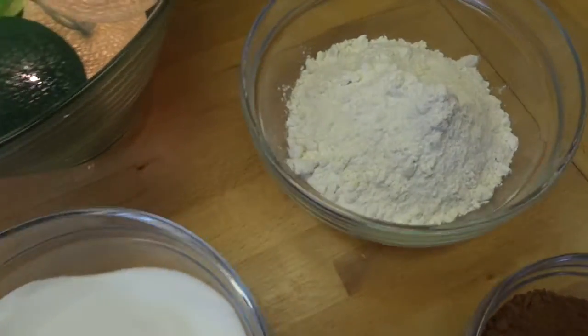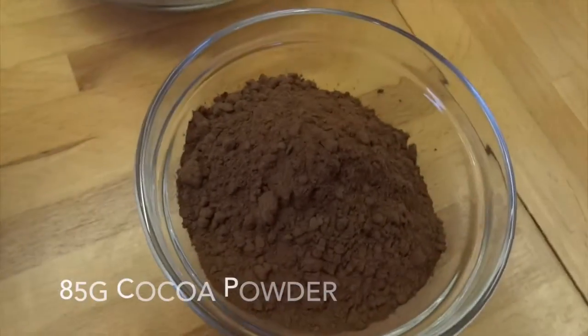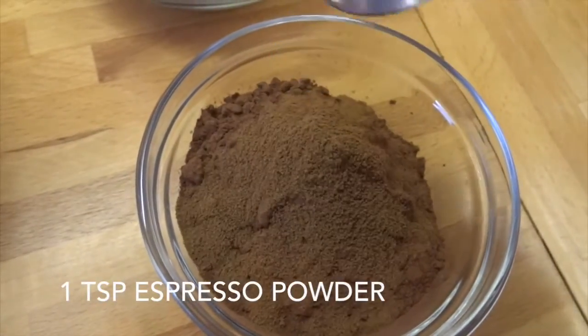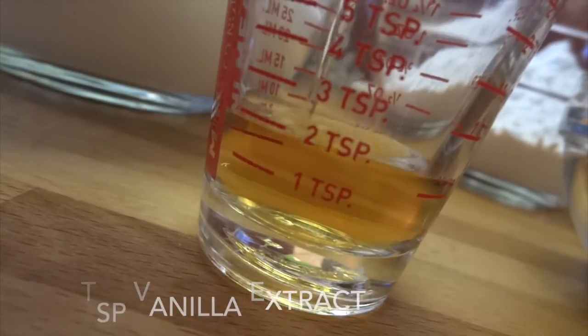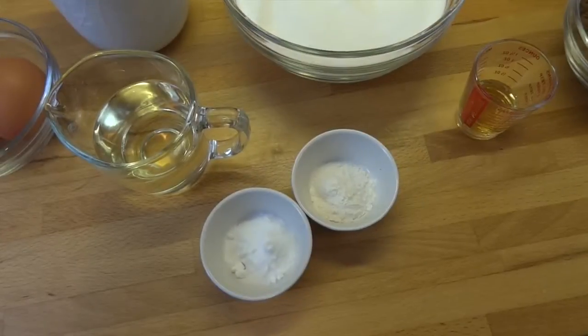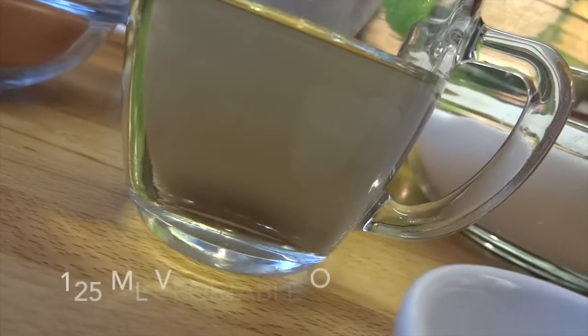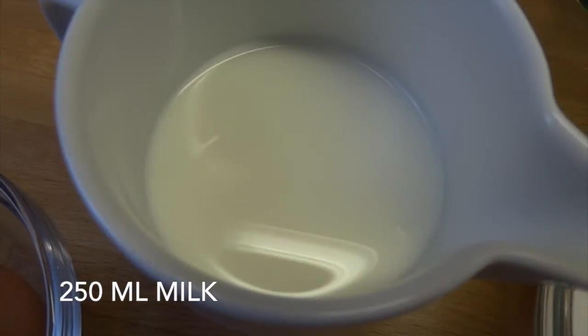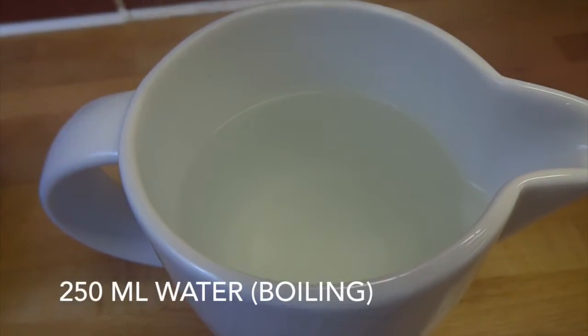To make this you're going to need 225 grams of plain flour, 350 grams of caster sugar, 85 grams of cocoa powder and a teaspoon of espresso coffee powder, two teaspoons of vanilla extract, one and a half teaspoons each of baking powder and bicarbonate of soda, two medium eggs, 125 millilitres of vegetable oil, 250 millilitres of whole milk, and lastly for the sponge part of the cake 250 millilitres of boiling water.